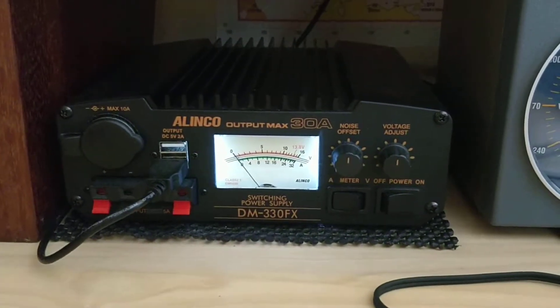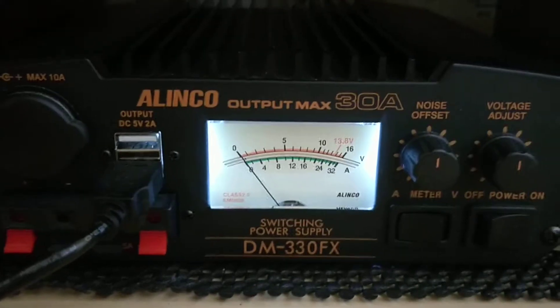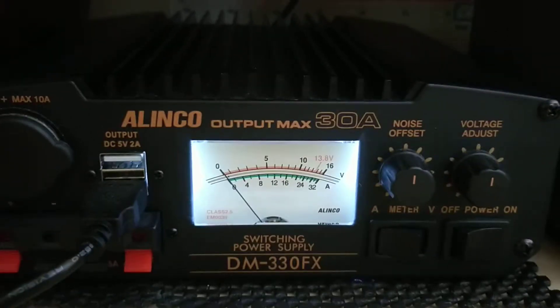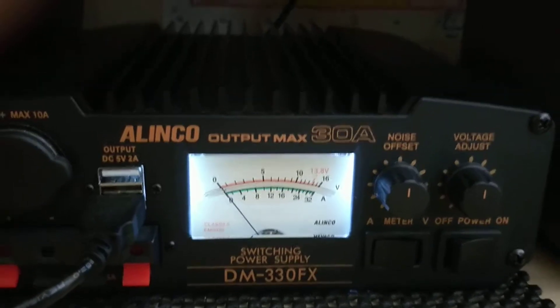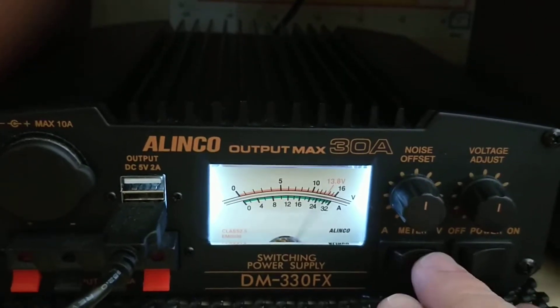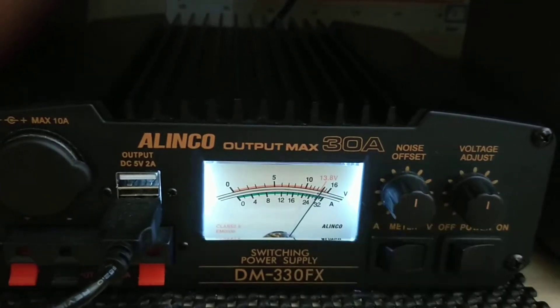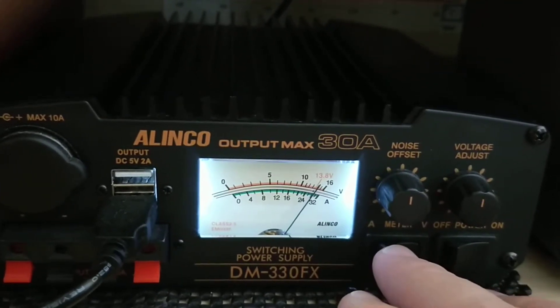This video is for the benefit of Martin Lynch regarding the issue with the Alinko DM330FX power supply. As you can see, the power supply is switched on and set over to 13.8 volts, which is showing on the meter when I switch it over to volts.